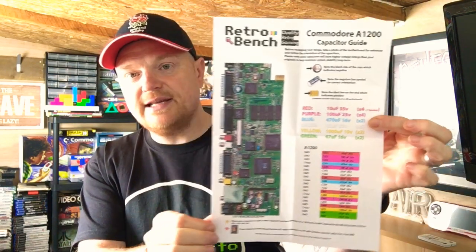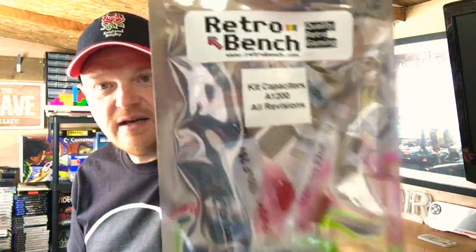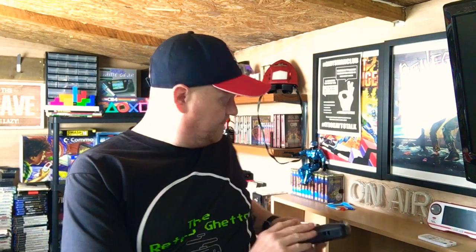This is from Retro Bench — it's their capacitor kit for the Amiga 1200. I'll be changing all of these today, or maybe tomorrow depending on how much time I get — Formula One is on today and boxing is on tonight as well. That's the first of three recaps I'm going to do. I'm also going to do my Mega Drive, which has some issues, and another system that also needs doing.